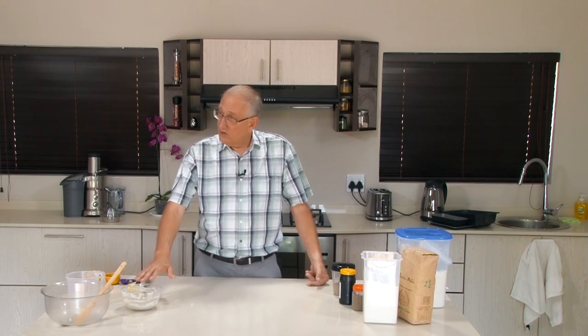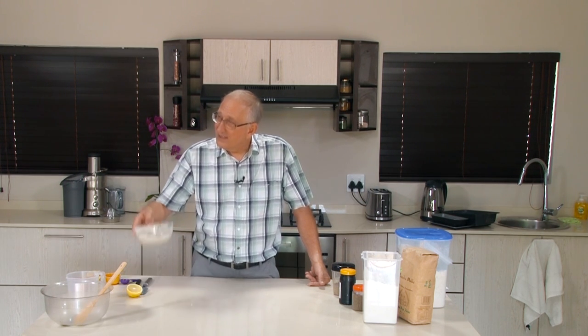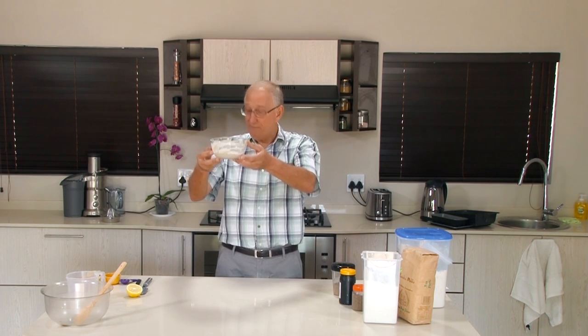If you have wrong bacteria in your house — if you have Staphylococcus or one of those bad fellows — then it won't smell sour, it will actually stink. When it stinks, all you can do is dump it and start all over again. So this has to be taken care of like a baby. It's going to grow. If I've added 100 grams today, and tomorrow another 100 grams, then I have 200 grams of flour and 200 grams of water, doubling and bubbling and getting bigger. Eventually I'll have a whole kilogram of the stuff — seven cups of it. Then I better start baking a bread with it.